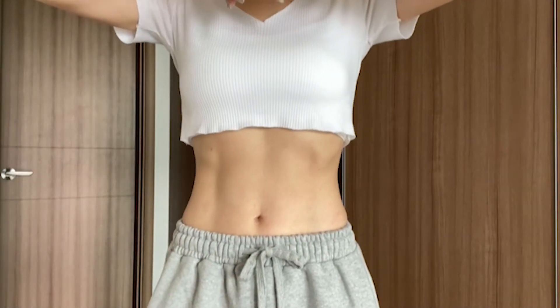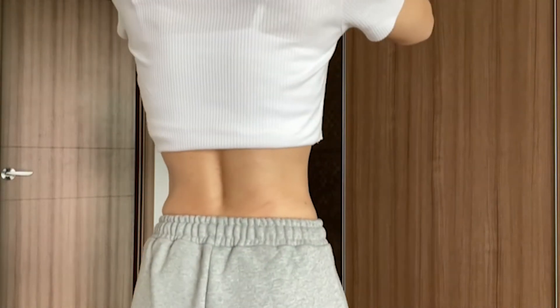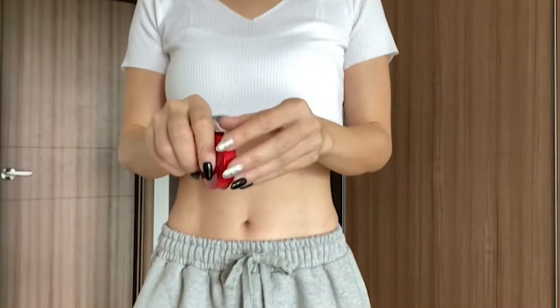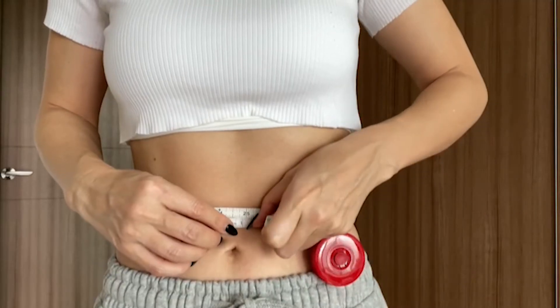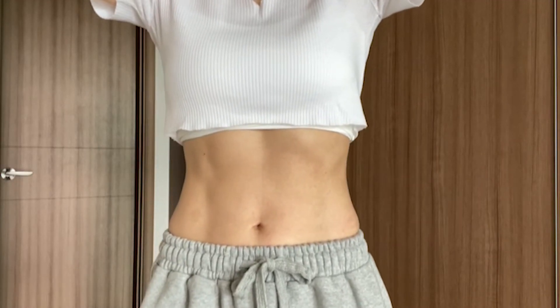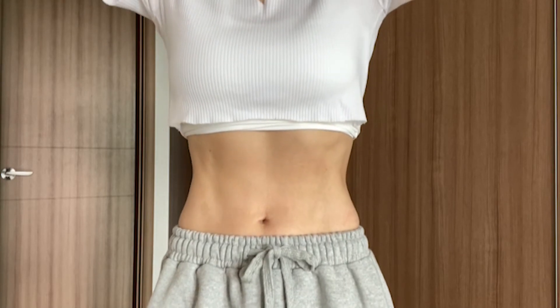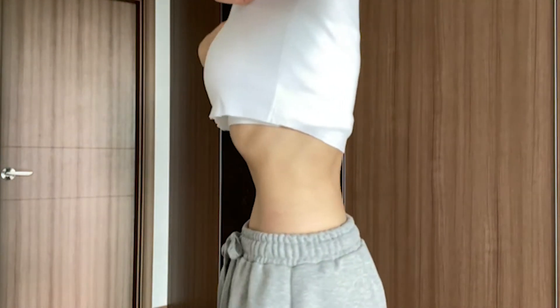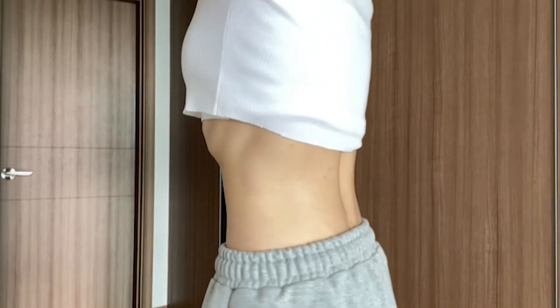There are many ways to do a stomach vacuum. I personally like doing it standing up because it's the most convenient, and it's better to do it on an empty stomach so you can suck in as much as you can. Here are three steps: first, pull your belly in toward your spine as you inhale; then exhale all the air out; third, pull in your stomach and hold as long as you can. If you're just beginning, you won't be able to hold long, but with practice you'll hold longer and longer.